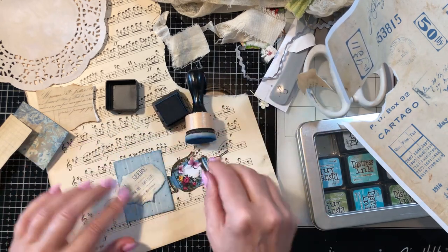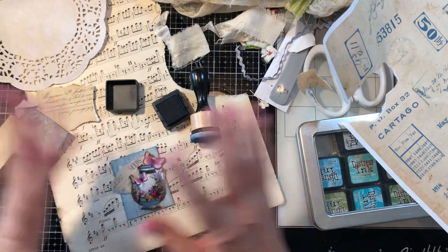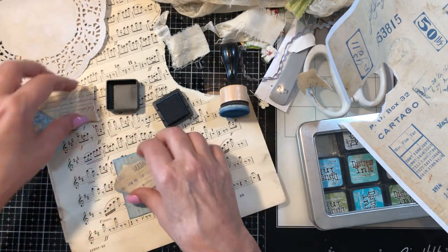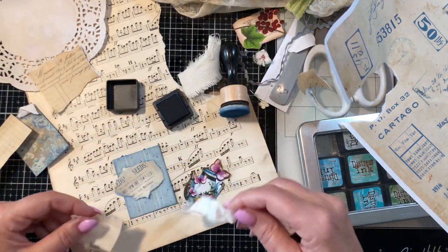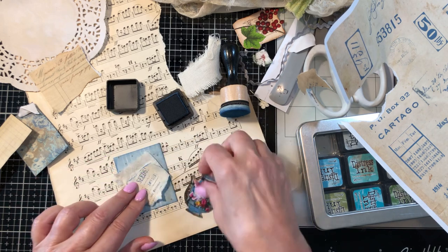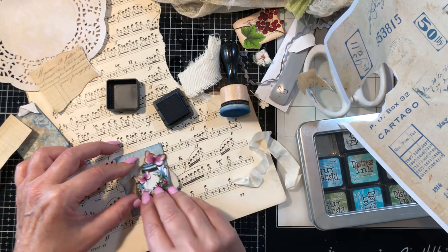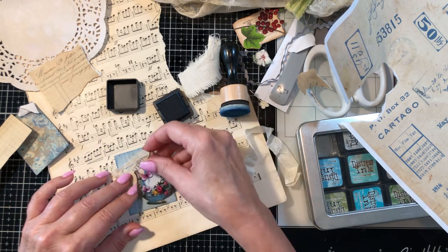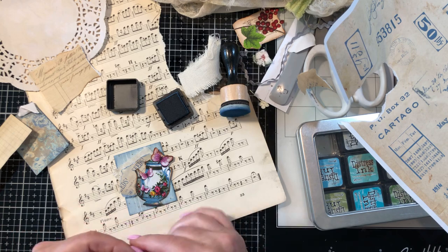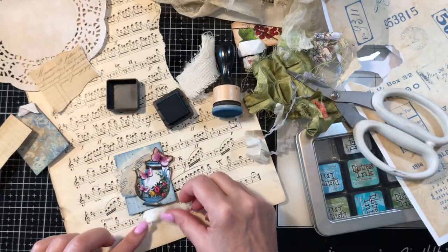I'm going to be doing another video this afternoon on an altered accordion-style cover tag journal that I did last week but I lost the video. Let's put some fabric on here — I think I'm going to use this and actually put that underneath. Just lay your stuff together to see what looks good. I want to put a little bit of this along the bottom — I'll cut a piece of this off so it comes out the bottom and I'll put that in behind there.